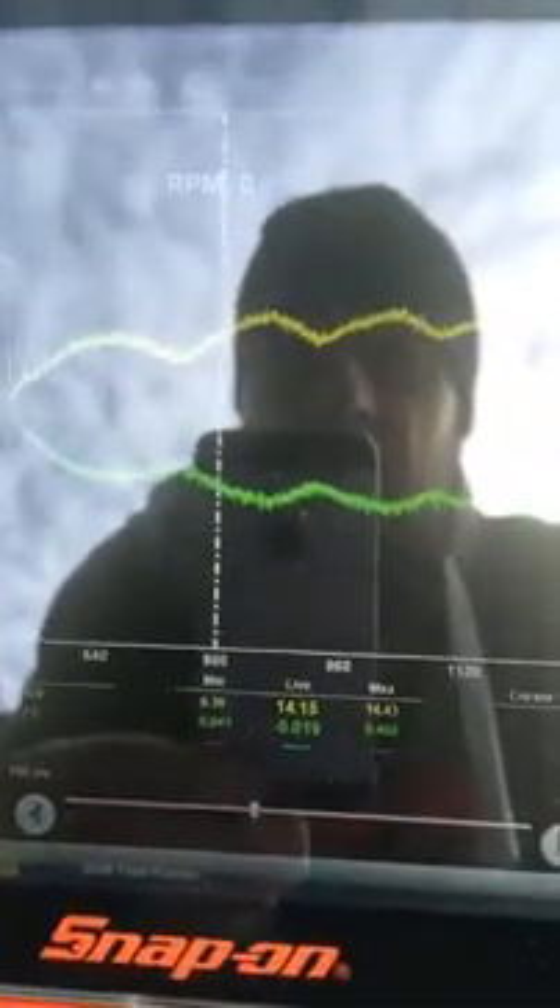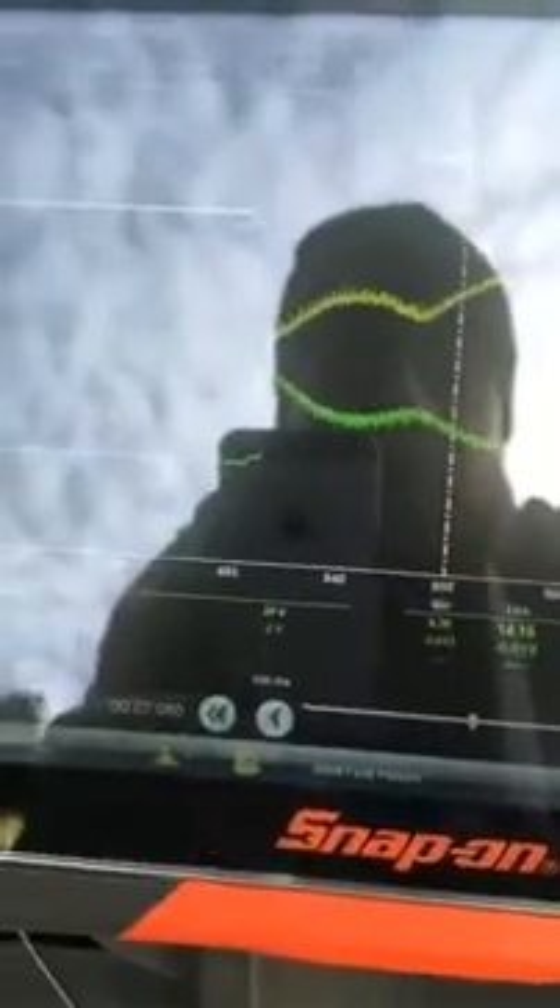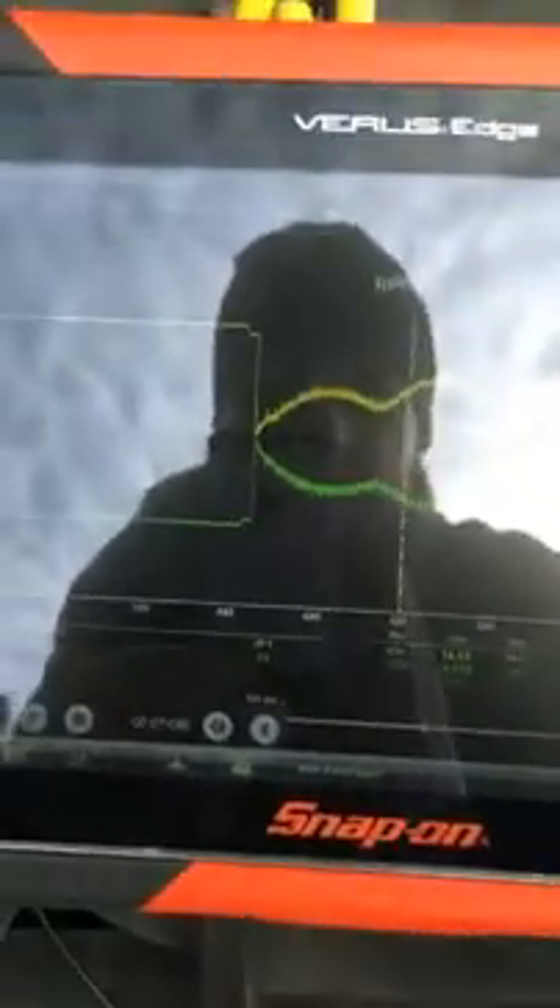Most cars these days don't want to see below 10 volts. And bearing in mind this morning it was minus 2, minus 3 — this car, it looks like it's the original battery. I'll put the Midtronics on it and do a battery test, but that's good enough for me to condemn the battery. Because at minus 2 or 3 it's going to be dropping down to even less than that — there's no wonder it's struggling to start.